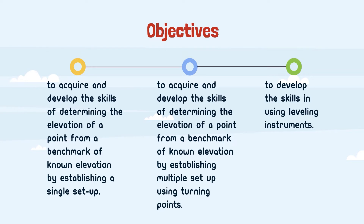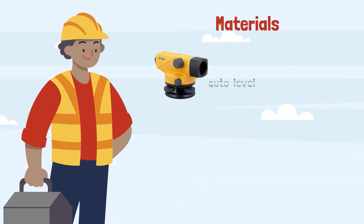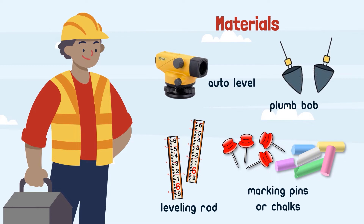For this fieldwork to be accomplished, the materials needed are: auto-level, plumb-up, leveling rod, and marking pins.